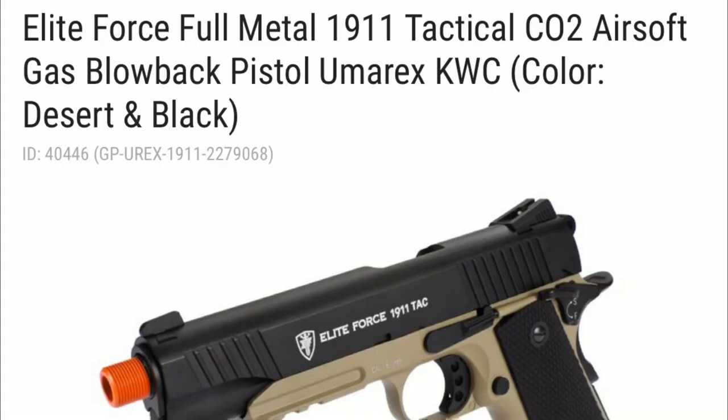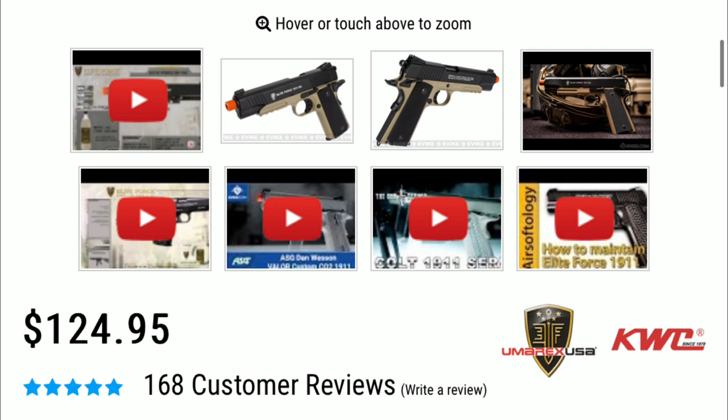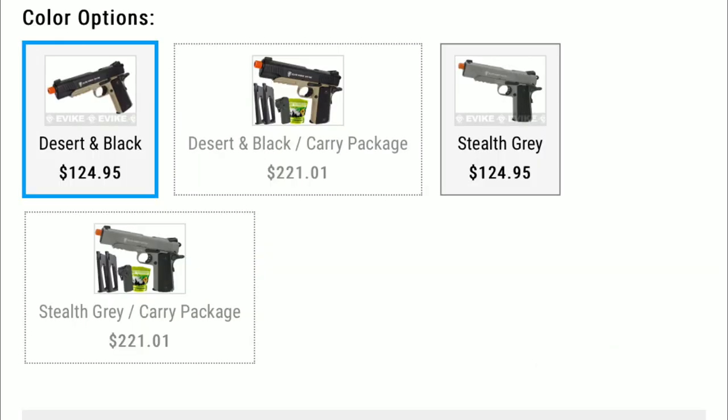Now on to the pistols. The Elite Force Full Metal 1911 Tactical CO2 Airsoft Gas Blowback Pistol — also known as the Elite Force 1911 — is over $100, but I recommend you spend the extra $25. I've personally owned this gun and it was great. There are even 168 five-star reviews and plenty of airsoft videos showing how great it is. This pistol is used by any skill level, all the way up to professional. It comes in two different colors: desert/black and stealth gray.